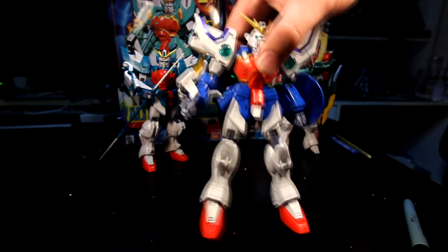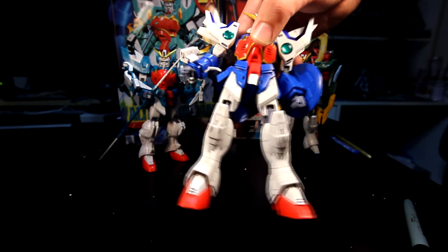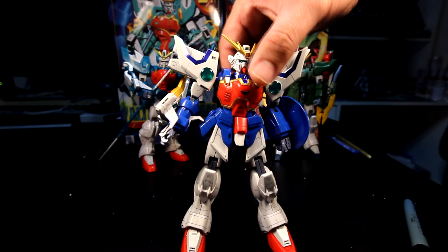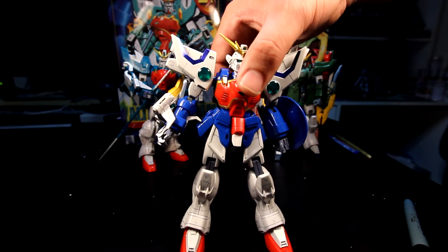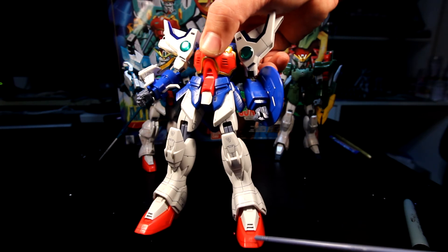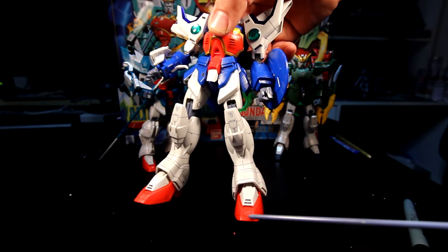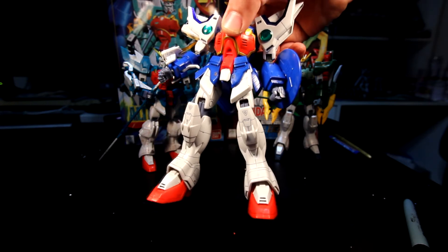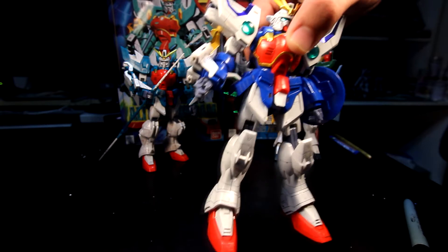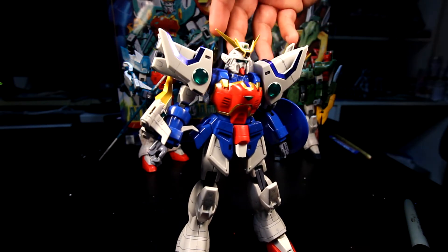One other part I want to point out is that Bandai used the old mold here, so there are some imperfections. The imperfection is on this right foot — I actually scribed a line here because it did not mold properly, and I've noticed that on the other kits too, so they kind of recycled certain parts.